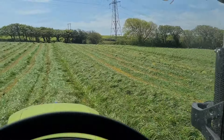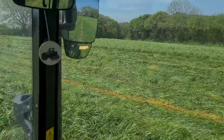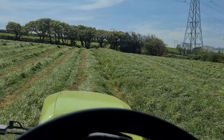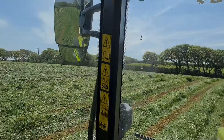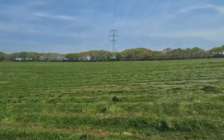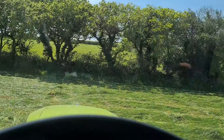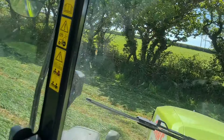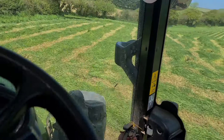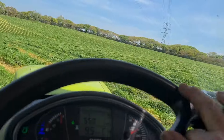Coming on a bit with this one though. Just a little bit of short crammed finish off. Sun shining should be baled in lovely.